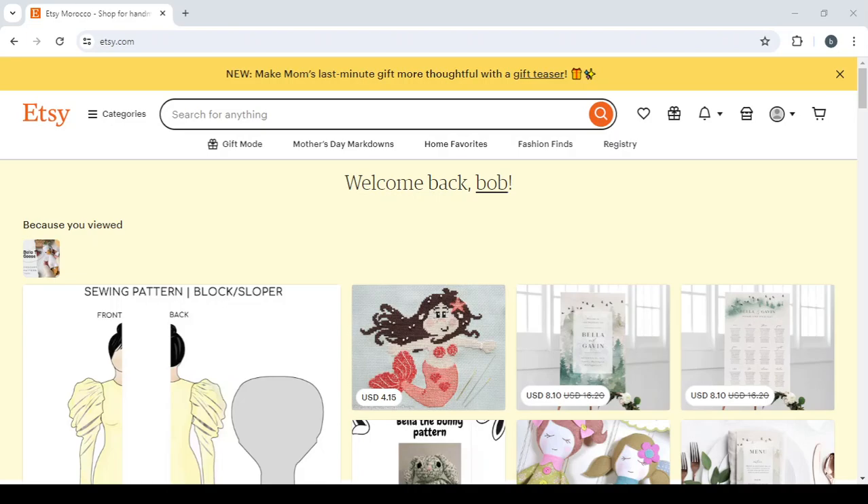I'm also going to show you how you can create your own digital product using canva.com without even starting from scratch — just by taking templates that were already made, adding your touch or changing some things, and then you will have your own product ready to be sold on Etsy.